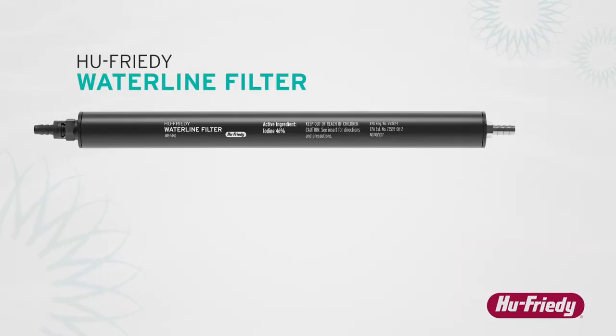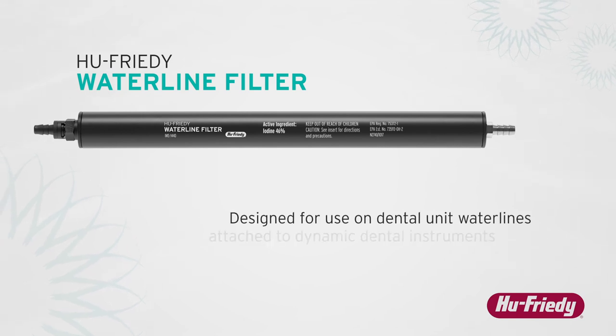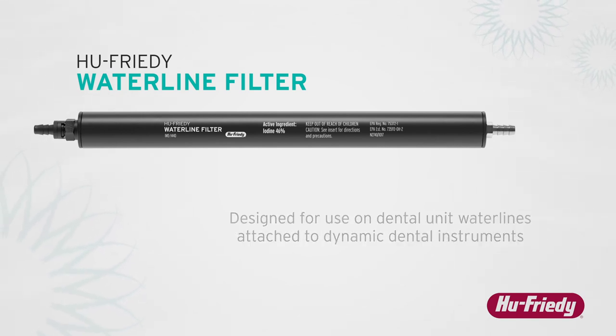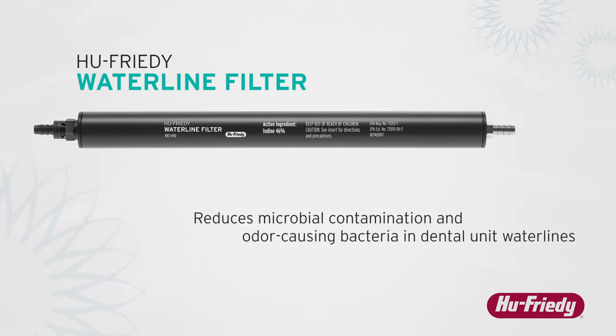The HuFridi Waterline Filter is designed for use on dental unit water lines attached to dynamic dental instruments. The product reduces microbial contamination and odor-causing bacteria in dental unit water lines.